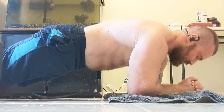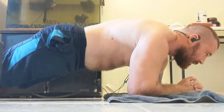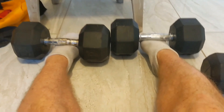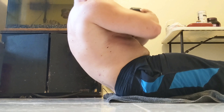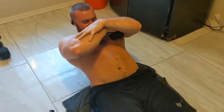Make sure you're contracting the abs at the top. Planks — 30 seconds, 60 seconds — you can superset them to make it a little bit harder. The next exercise, you're going to have your feet under a dumbbell or under a couch to hold them down. Sit up, contract at the top, and keep the tension on the abs.